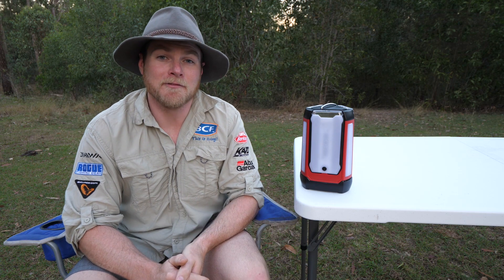Once all three panels have been removed, the base station will illuminate and you'll be able to find your way back to camp — no dramas at all, no matter how dark the night.